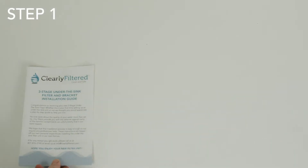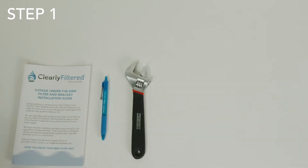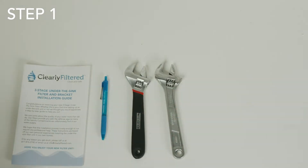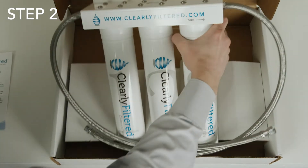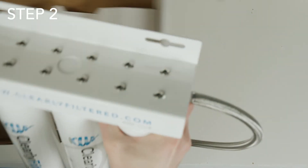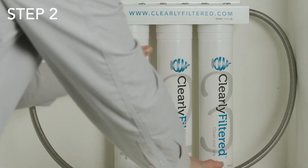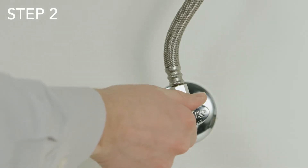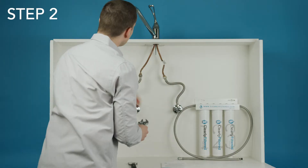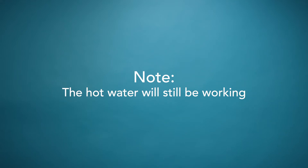All you'll need are the instructions, a pen or pencil, two wrenches, the two screws that came with it, and a drill. Step two: after taking the system out of the box, the first thing you will need to do is look under your sink and turn off the cold water valve. Simply turn the valve clockwise to turn it off. Double check that it is off by trying to turn the cold water on at the faucet. Note that the hot water will still be working.